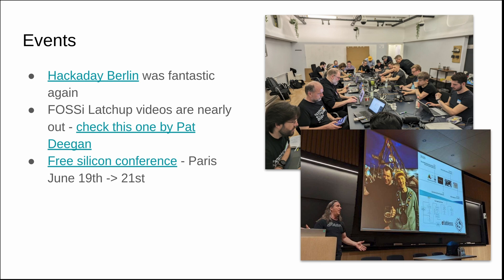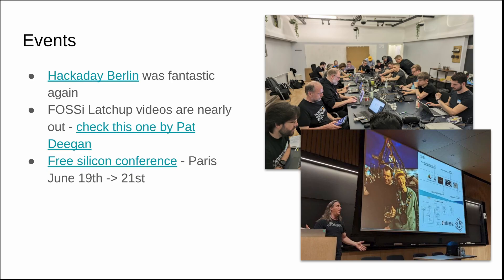Events news now. Hackaday Berlin was fantastic. We ran another packed workshop with 20 people, and I think we got maybe 16 or 18 people to do a tape out in a two-and-a-half hour workshop. Two and a half hours was a bit of a rush, I've got to admit, but because it was a one-day workshop we didn't want to take up too much time. It was really great seeing everybody who came out to the workshop and to the conference — I really love that conference. Hopefully see you at the next one.